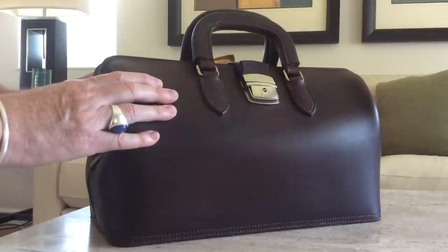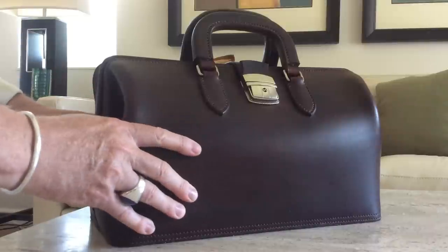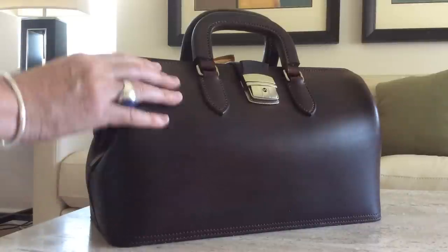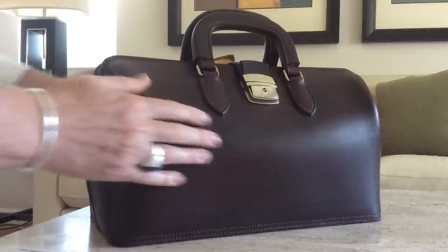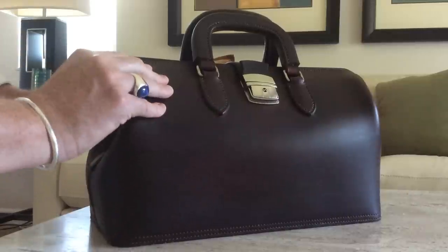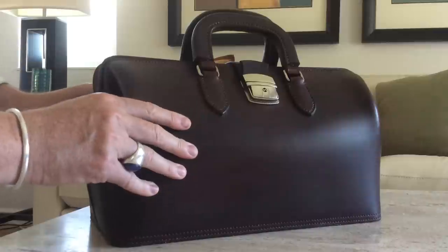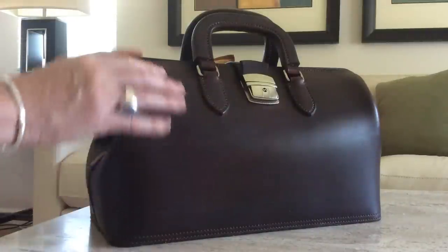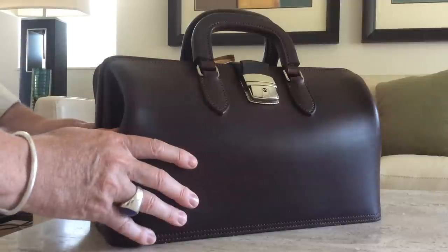So I found this gentleman in Romania — his name is Hunar Jakob. The leather shop is called Secorium Leather, and he will make these out of veg-tanned leather. This is a nice firm veg-tanned leather — three and a half millimeter thick bridal leather, so that's nine to ten ounce leather — and there's no cheesy fabric interiors, just a nice firm suede or flesh side of the leather on the inside.